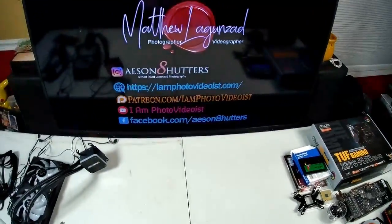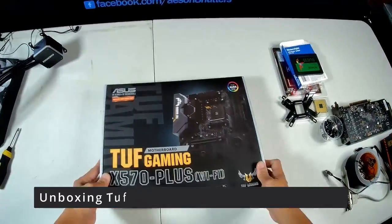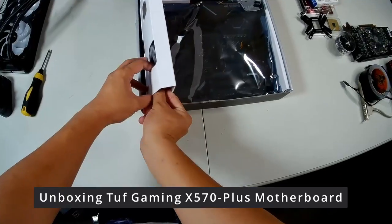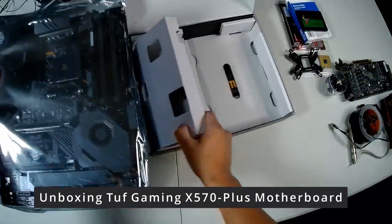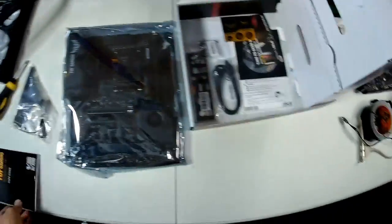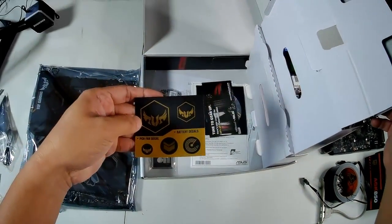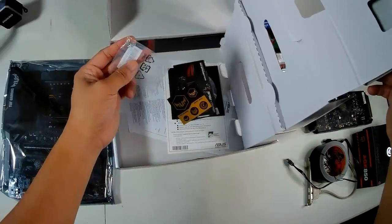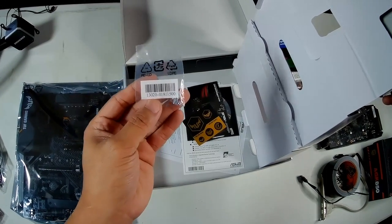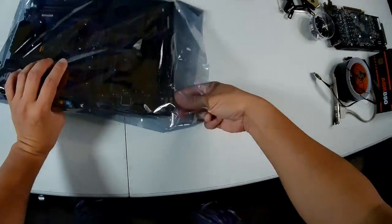The motherboard I'm using is the ASUS TUF Gaming X570 Plus, so let's do a little unboxing. Here's the Wi-Fi antenna, the motherboard itself — it looks very nice — and it comes with instructions, two SATA cables, some stickers, a rear I/O backplate, and an M.2 screw for your M.2 solid state drive.